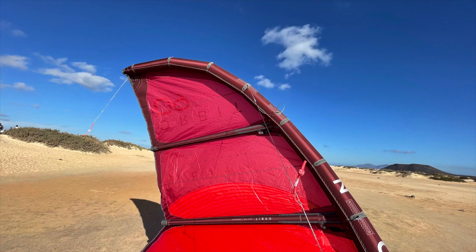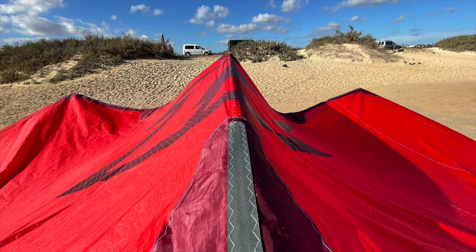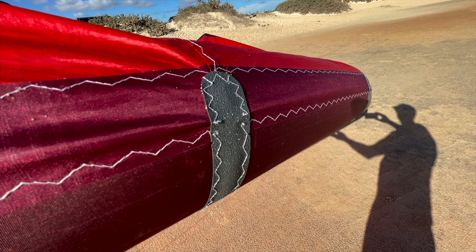The canopy of the Orbit is a double ripstop material, completely taken up to the tips. Only the upper edge and the trailing edge are reinforced with a small Dacron cloth. Each strut is connected with a single knot on the canopy cloth. North works here with a dyed reinforcement material, and the transition from the canopy cloth to the front tube is doubled with a medium-sized cloth strip.